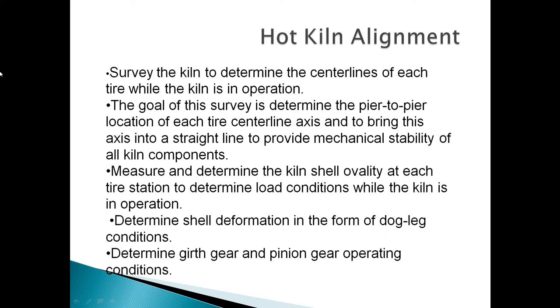Measure and determine the kiln shell availability at each tire station to determine load conditions while the kiln is in operation. Determine shell deformation in the form of dog leg conditions.